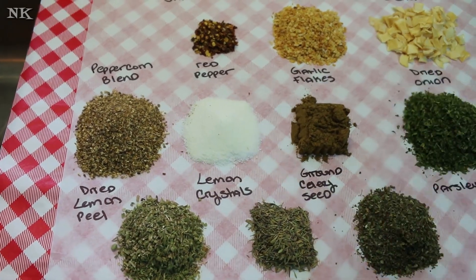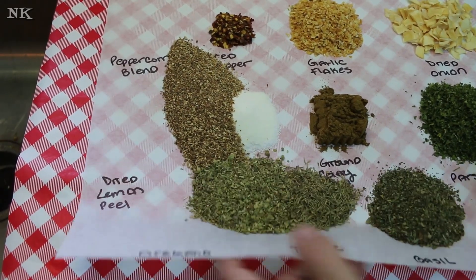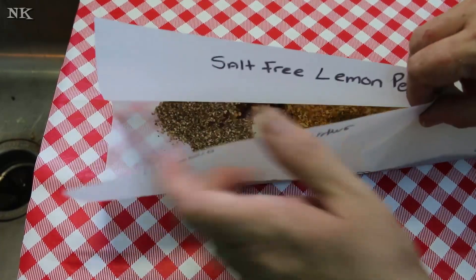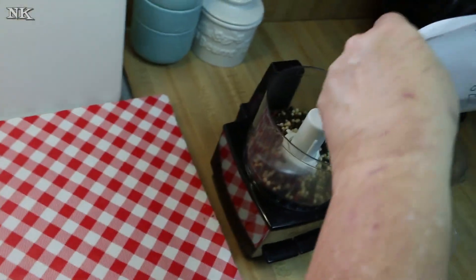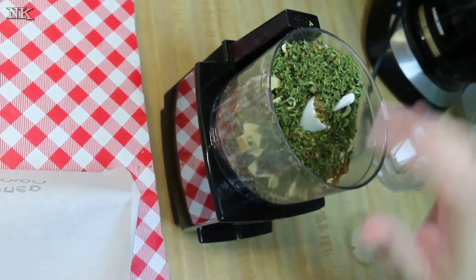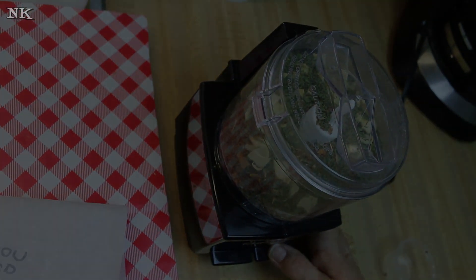The garlic, the onion, the whole peppercorns — we want to make sure this all gets nicely ground up. The benefit of doing it on the parchment paper is that we can just go ahead and put this right up, transfer it over, and dump it right into our little mini chopper. Now I'm just going to give this a whirl and we're going to have a really nice lemon pepper and herb blend.